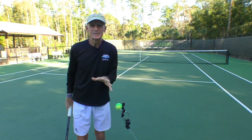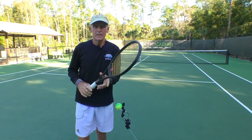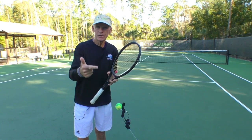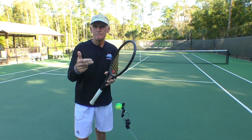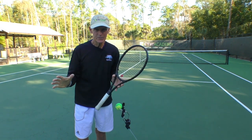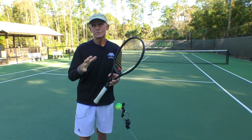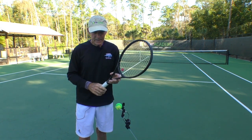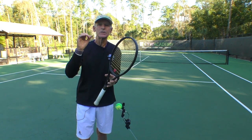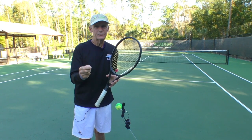Today's lesson is about making changes. Those that are willing to pay the price, put in the time, and make some changes are going to reap the benefits. It's as simple as that. I know because I have students where if they can make a small change with their grip, it can make a huge difference in their consistency and their confidence.